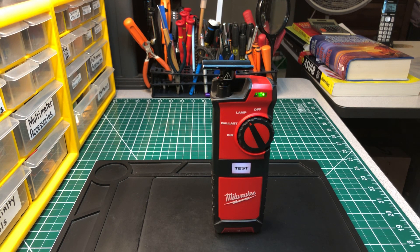Hey, welcome back to the Electrician's Tool Channel. Here's another edition of reviewing underrated tools and tools from the past.